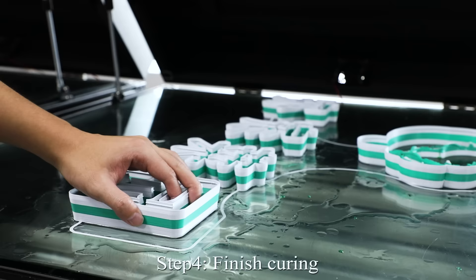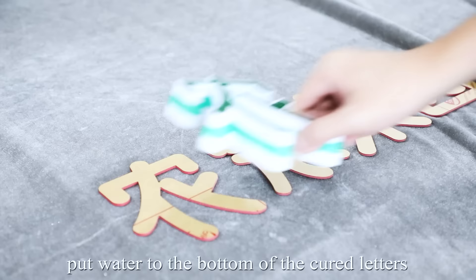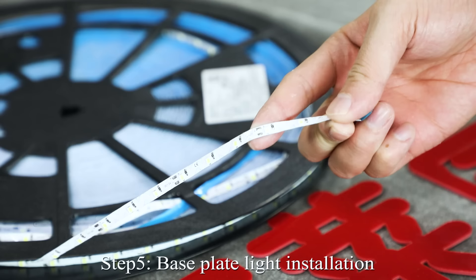Step 4: Finish curing. After curing is complete, put water to the bottom of the cured letter shell and remove them.